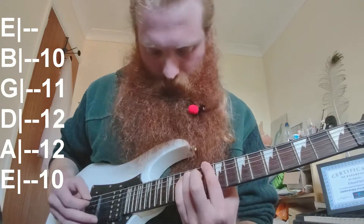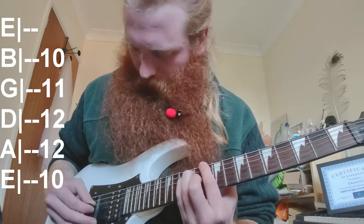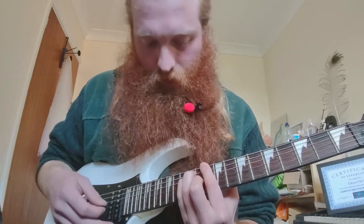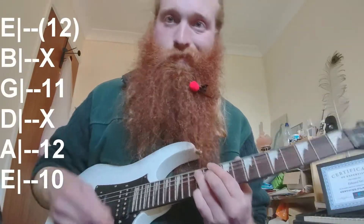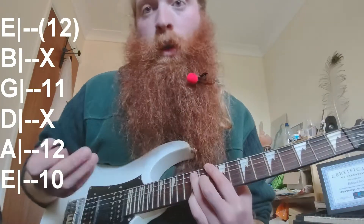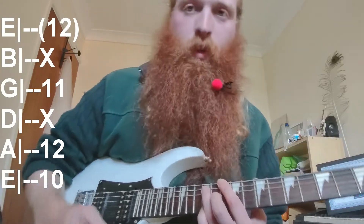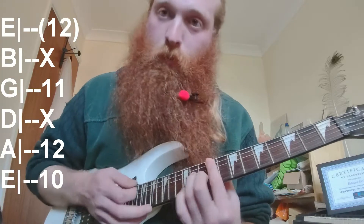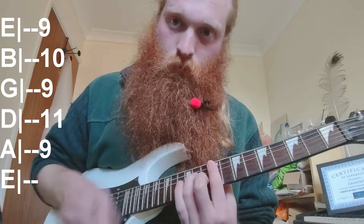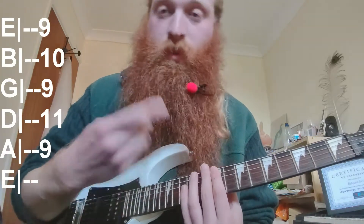Then 14 on B. The next chord starts at the 10th fret on E: 10, 12, 12, then 11. I like to play this one taking the octave off and adding the 12 on the top E — I don't think that's on the record but I just like how it sounds.